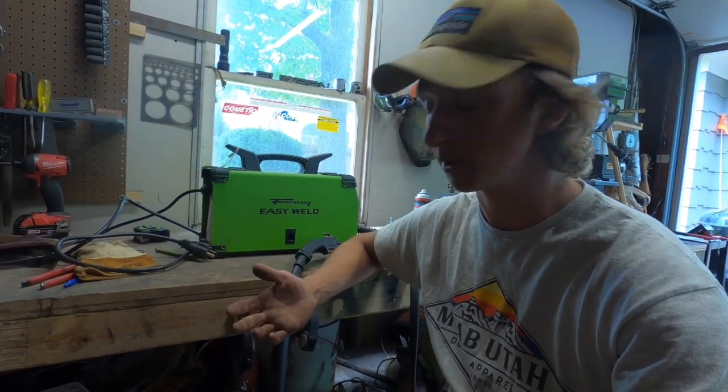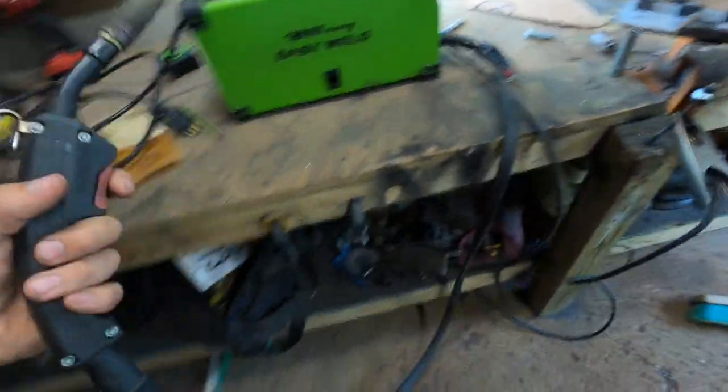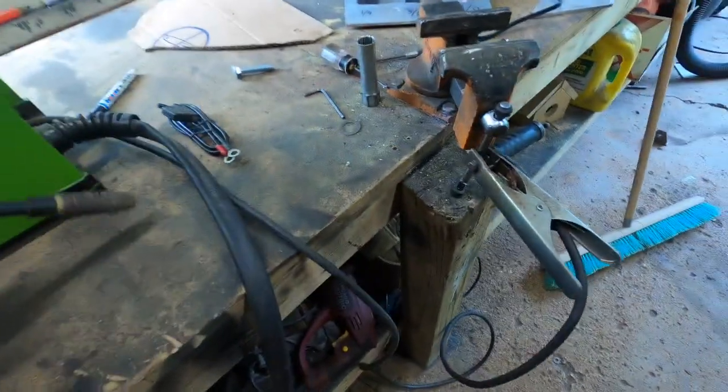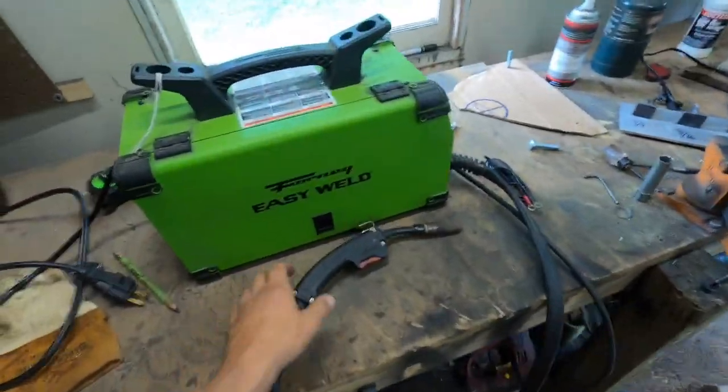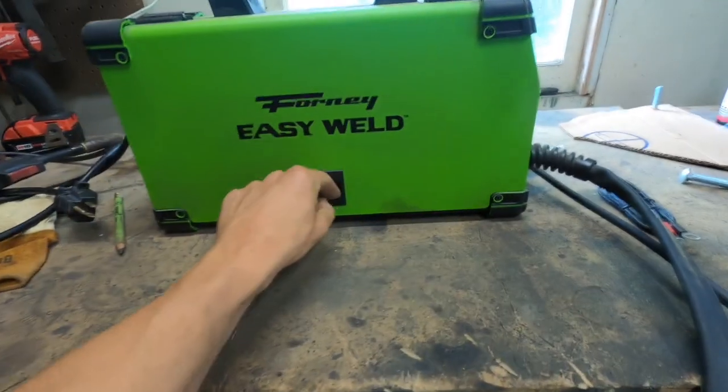Out of the box you get about a six-foot extension cord for your gun. It's an eight-foot lead, and then your ground clamp right here — that's also eight feet. Setting it up is almost like every MIG welder.